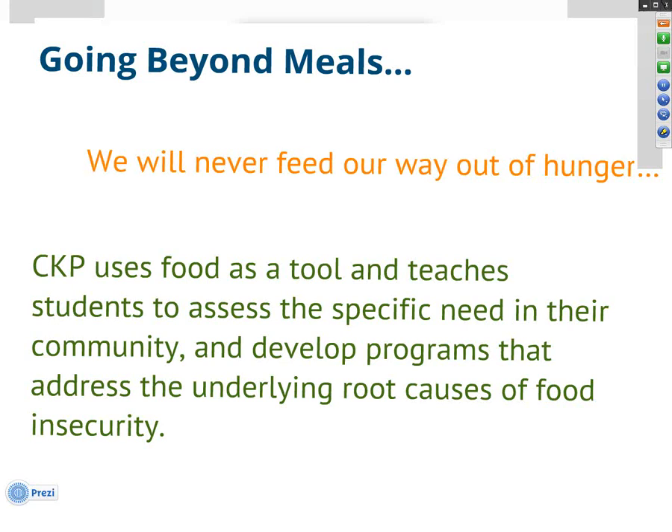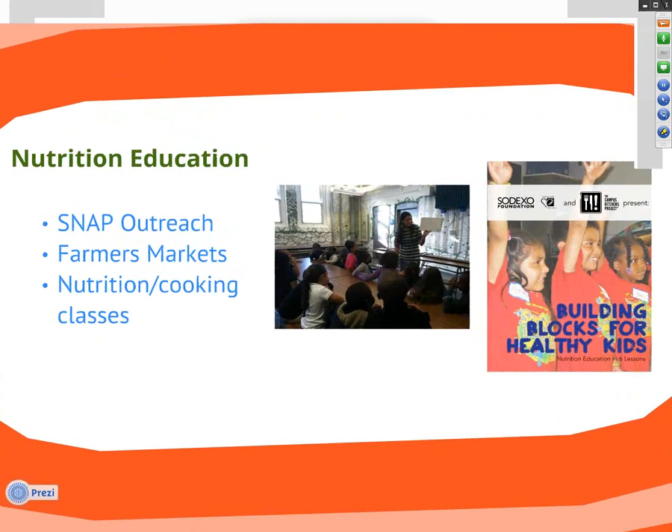By starting with meals, our students get their foot in the door and start relationships with clients so they can eventually learn about other needs they might have. Once those needs have been identified by the clients themselves, students can help create community-focused programs tailored specifically to their community — with client input and collaboration at every step. One example is nutrition education: students can create and conduct classes for youth, families, and seniors, focusing on specific health needs. Some do SNAP outreach, demos at farmers markets, or nutrition classes on healthy eating habits. We recently created a nutrition education curriculum with the Sodexo Foundation for interested schools.